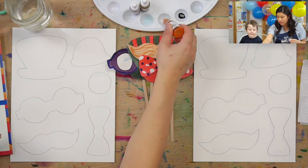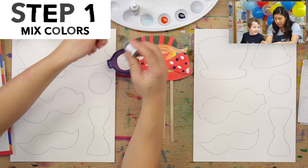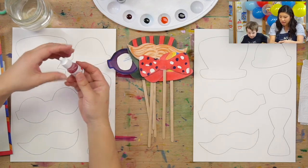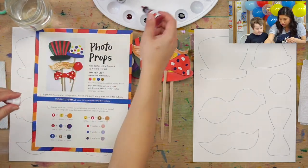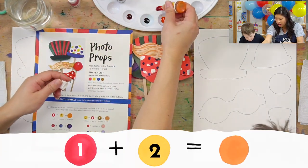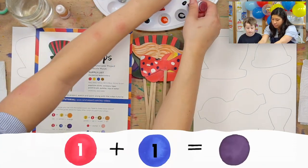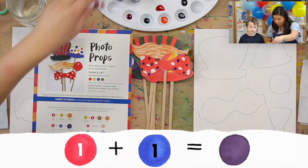Our first step is I'm going to squeeze out lots of colors. Arlo's got some blue, we got this honey brown, we got some red. And if you want to mix some colors, we have a chart that'll help you. To make orange, you're going to do a little bit of red and then a lot of yellow. And then we'll make some purple — purple is red and blue together. I think we're good to go. Ready to paint?